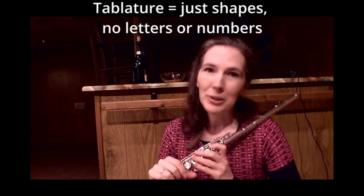That's just my two cents. Please notate them and use tablature as much as possible. Thanks for watching. Have a great evening.